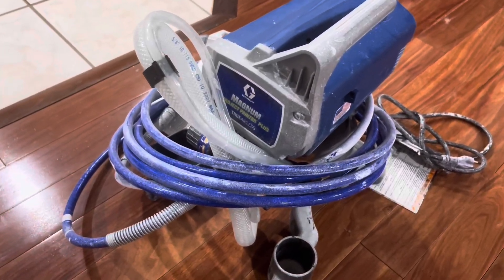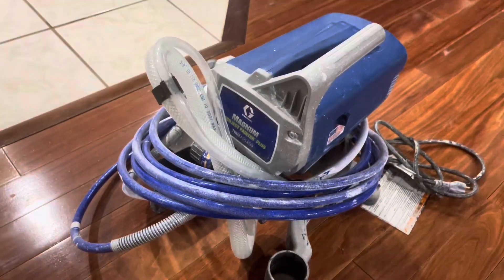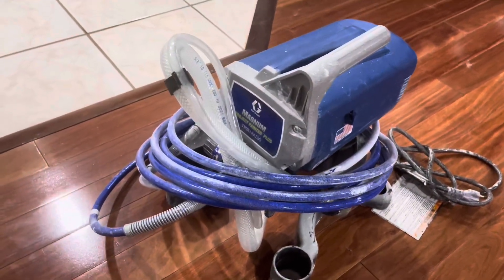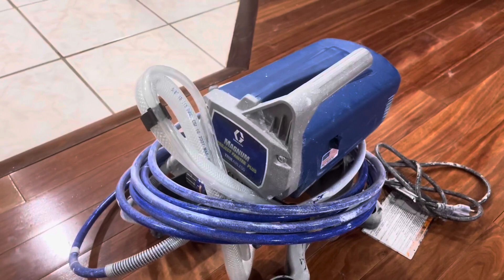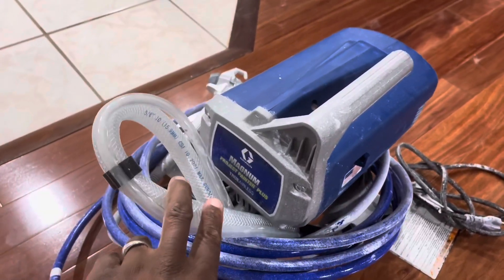Today I want to talk to you all about the Magnum Project Painter Plus. This thing is amazing — my wife and I used it to paint our entire basement. As you can see here, it's not that big. You don't need anything bigger than this. Our basement is a pretty nice size space and I'm going to show it to you in a second.